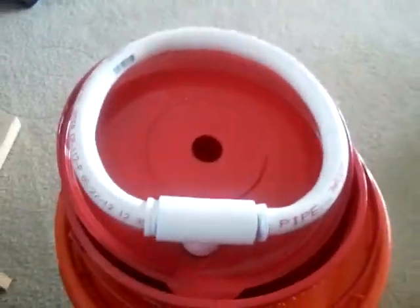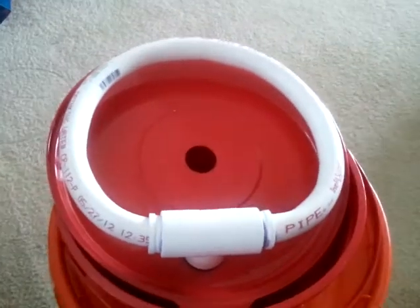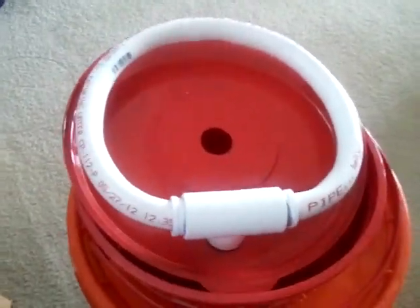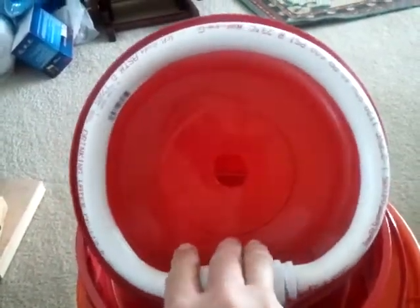Don't mind my dog, he's going crazy. But that is the completed ring. I used steam from my wife's steam kettle to heat it up and bend it. It's not a perfect circle, but it works.